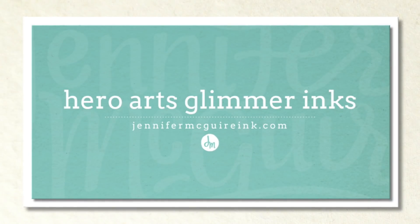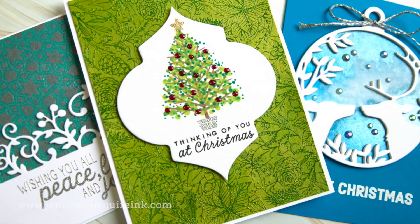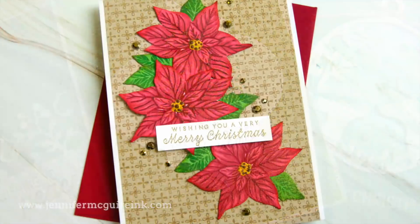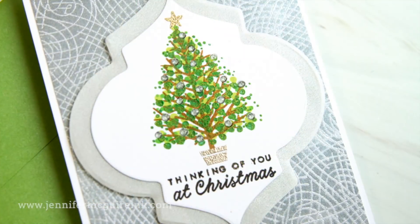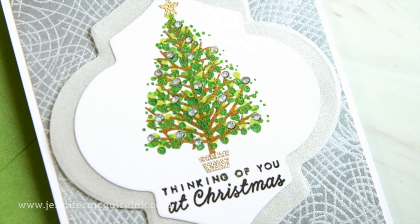Today I am doing a video on the new Hero Arts Metallic Glimmer inks. I've been getting a lot of emails about these new inks and I thought I would share a bunch of techniques that you can do with them. Along the way I will mention other products you can use for similar results in case you don't have these inks. So in this we'll talk about stamping with them, painting, watercoloring, resist, all kinds of things, and I have lots of examples for you.